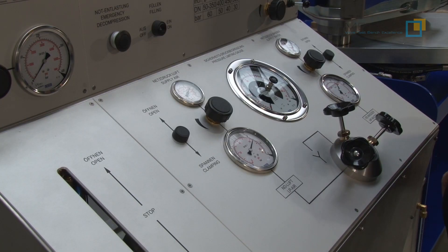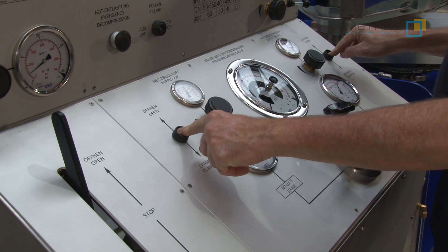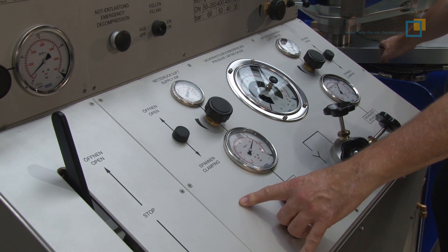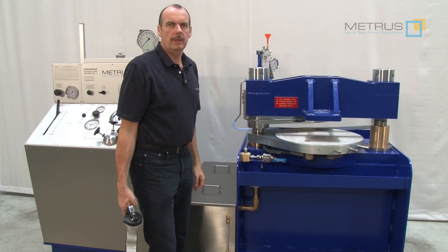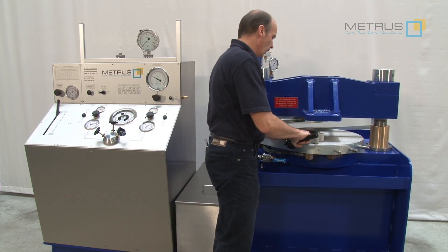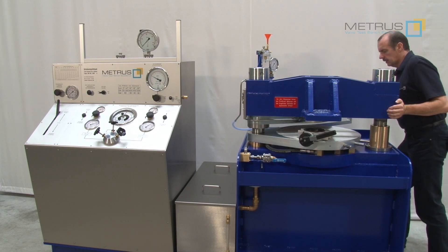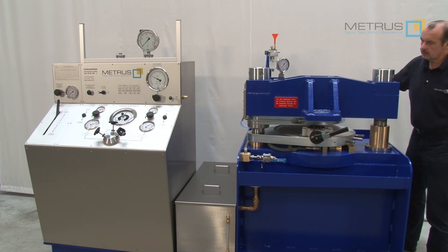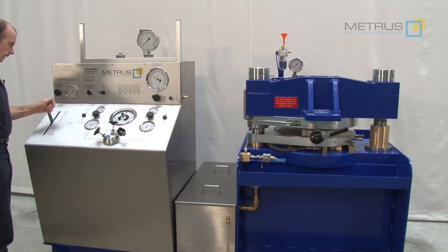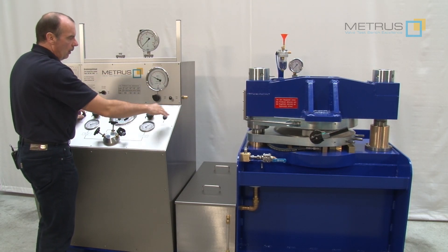To ensure the safety of the operator, the clamping is realized by a two-hand operation. In this way, we can ensure that the operator will not put his hand in between the hydraulic clamping. For clamping a valve onto the clamping table, you simply need to place the butterfly valve onto the lower ceiling plate and swivel it underneath the clamping bar until it is in the center. Do the same with the upper ceiling plate, then lower it via the hydraulic two-hand operated clamping onto the valve.